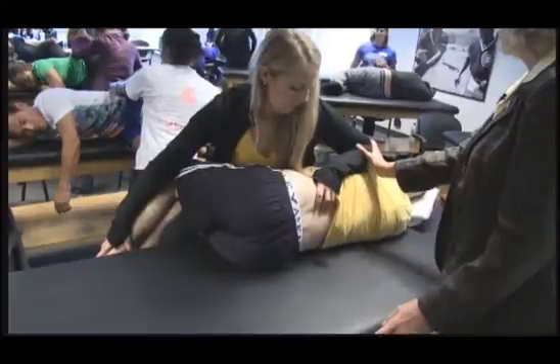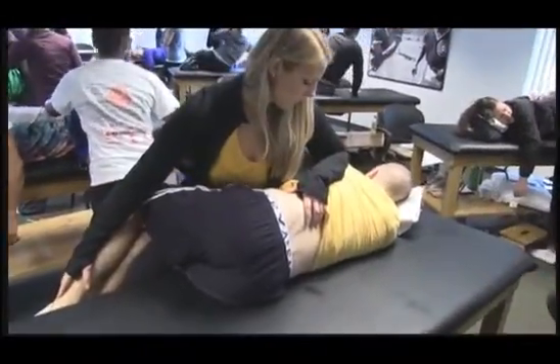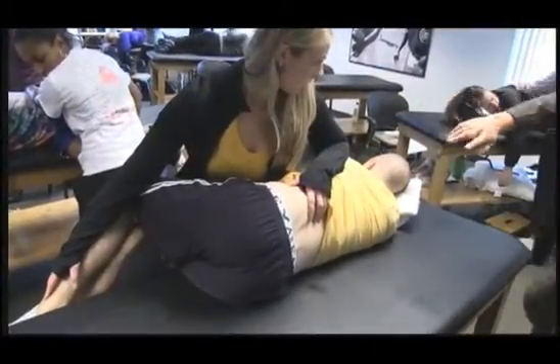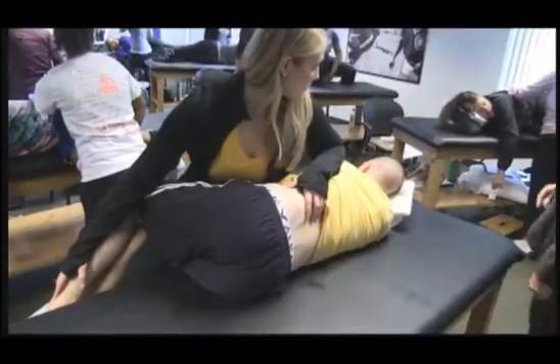She could easily pull her elbow forward on the back of his trunk to get more right rotation. You have your arm leaning against their back. This is an extension dysfunction — you want to flex them.